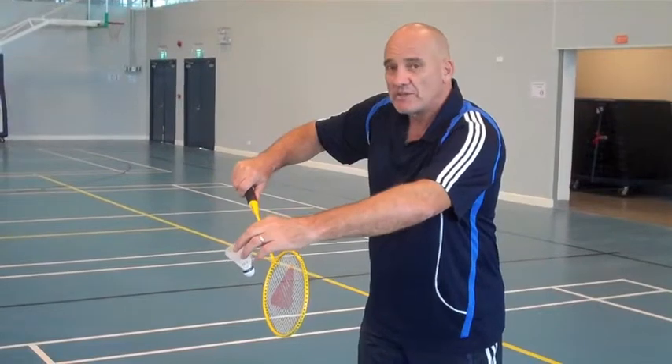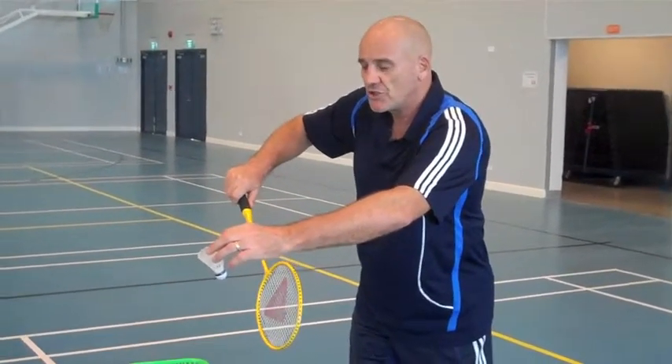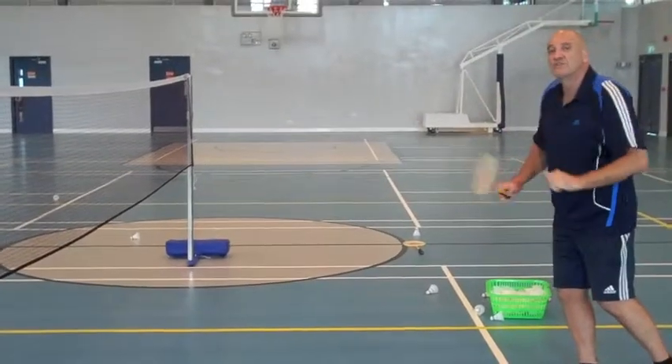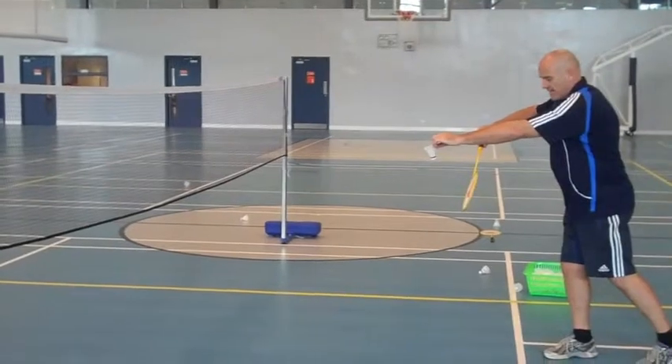Again, we want the possibility of being able to push it deep. At the moment we're just looking for a short serve, working the corners. Not too high above the net so they can't smash — all they can do is defend when we play that shot. If we need to, we should be able to flick it over their head for the drive.